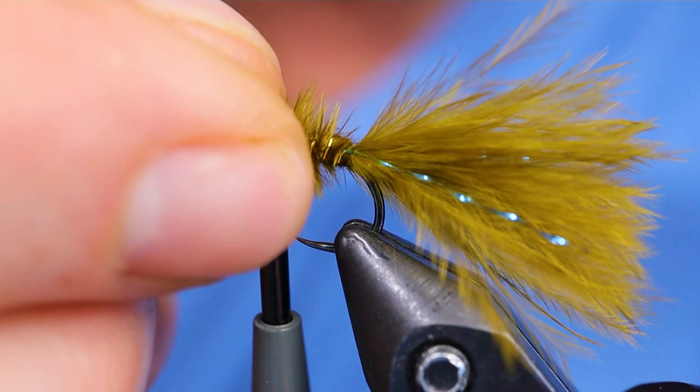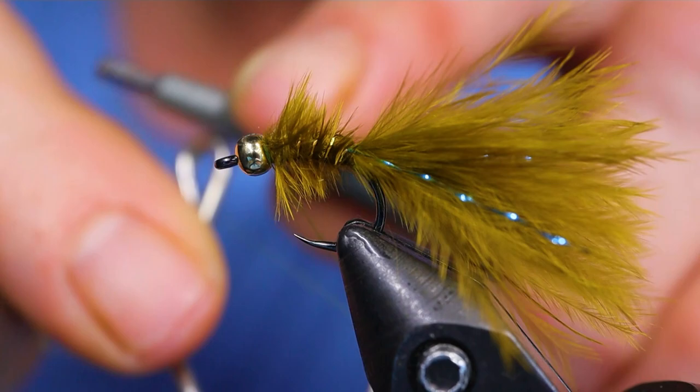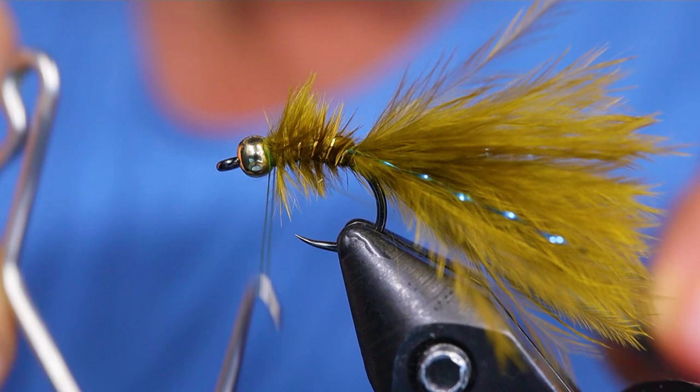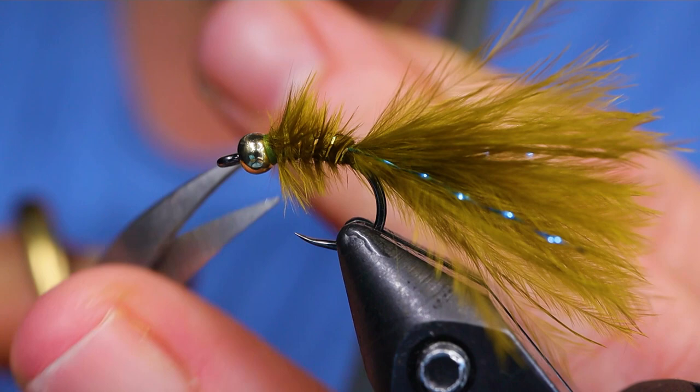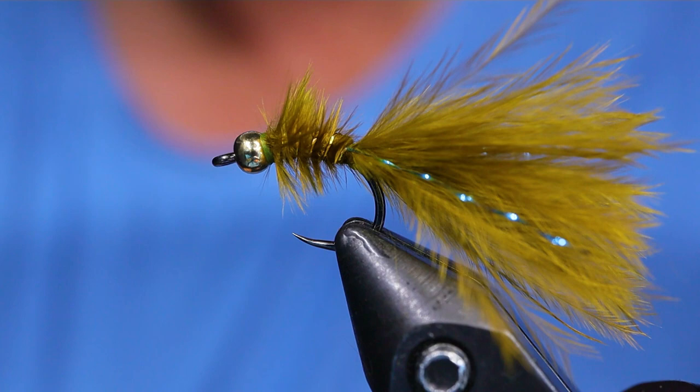Now go ahead and whip finish. At this point, if you want to add a little head cement or glue to your thread you can — I'm not going to for the purpose of the video. I'm just going to double whip it and snip it off. If you haven't yet, make sure you hit the like and subscribe button so you don't miss any of our videos. Thank you very much and thanks for joining me on this edition of On the Bench. Take care everyone — as always, conserve the waters and tight lines.